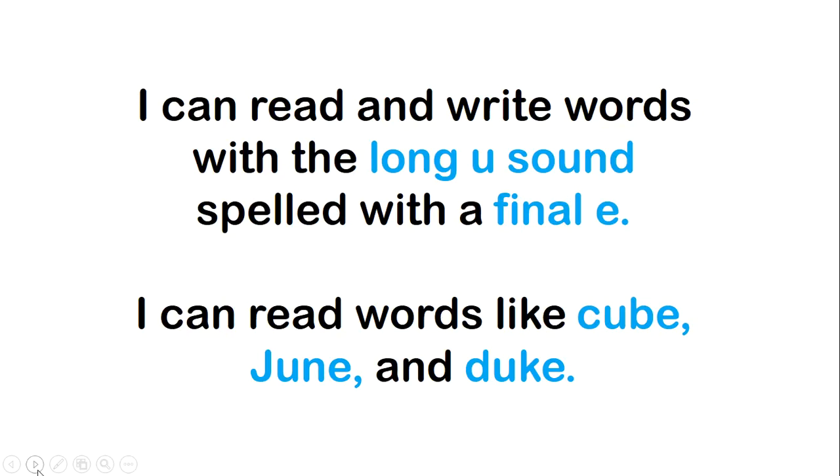Hi, Cardinal readers. Today we are going to focus on bossy E or magic E, and it's going to boss around that letter U, and it's not going to let it say 'uh' — it's going to make it say 'U.'